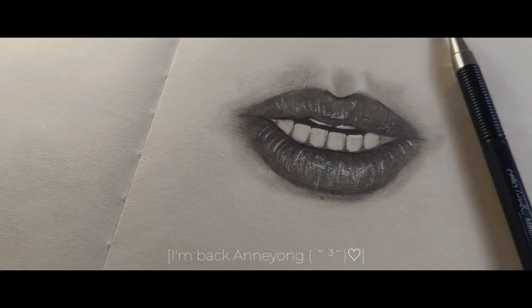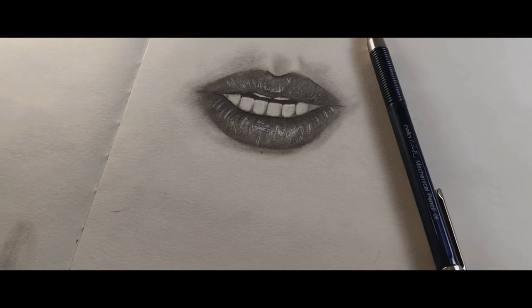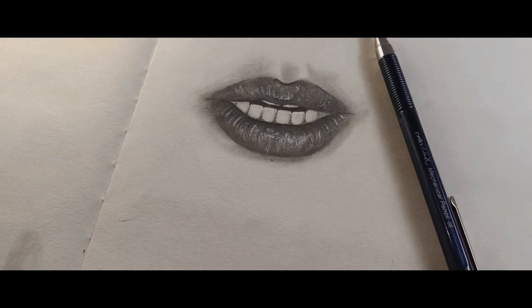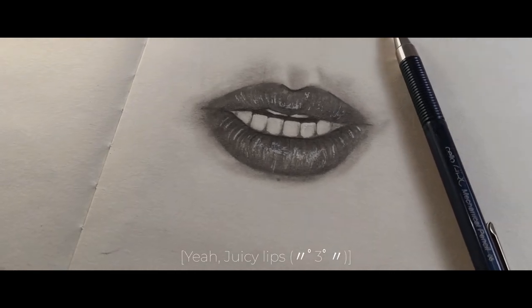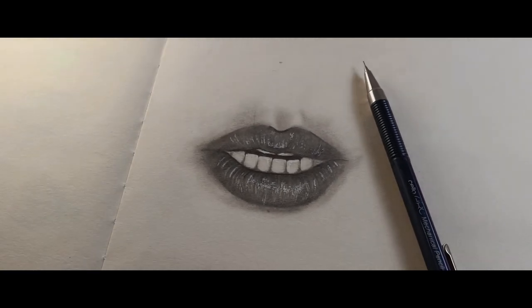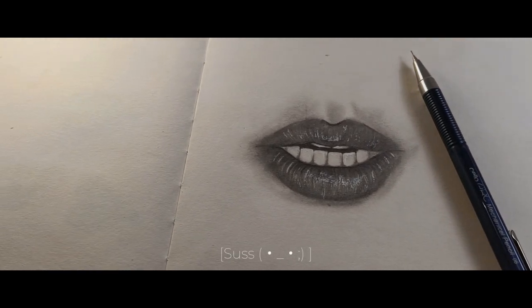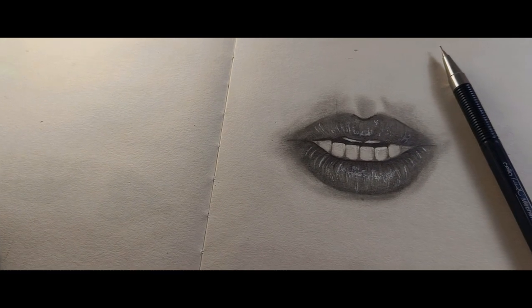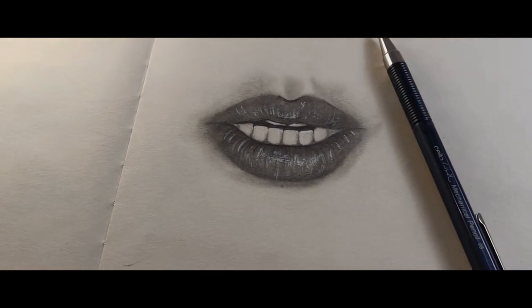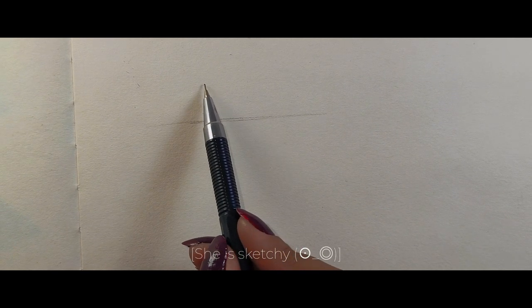Hi, welcome back to my channel where we turn blank pages into beautiful masterpieces. Today we are going to be diving into the juicy world of lip drawing. When it comes to drawing realistic lips, it's all about getting those luscious curves just right, but don't worry — we are going to break it down step by step so you can impress all your friends with your lip drawing skills.